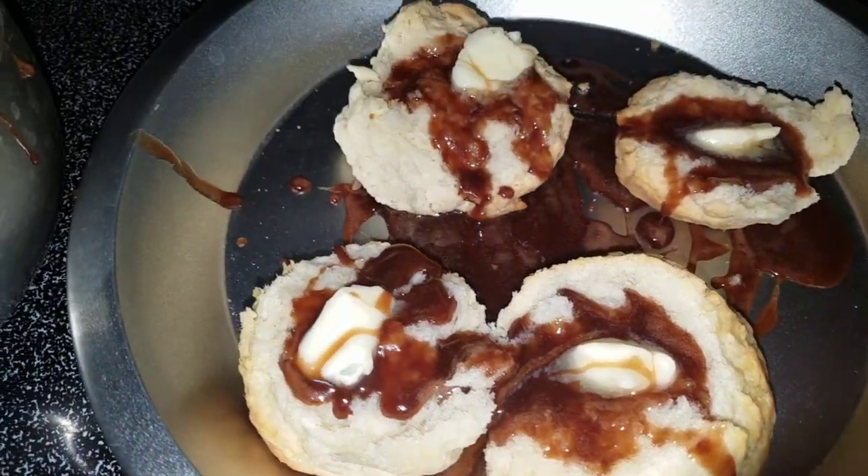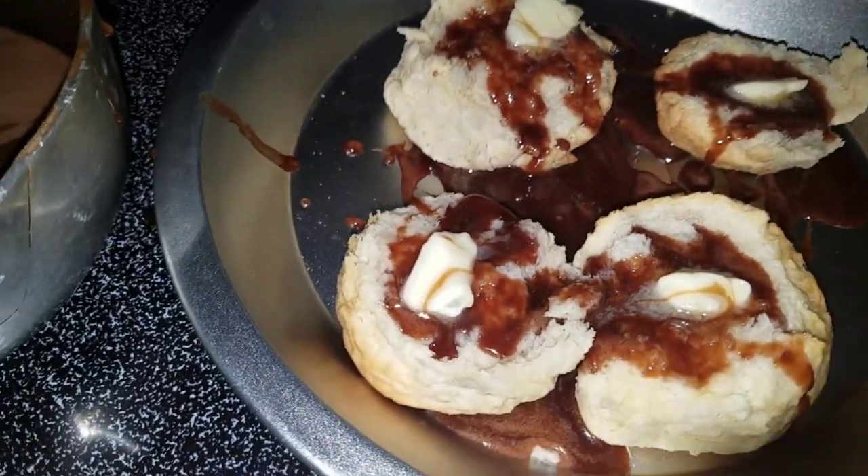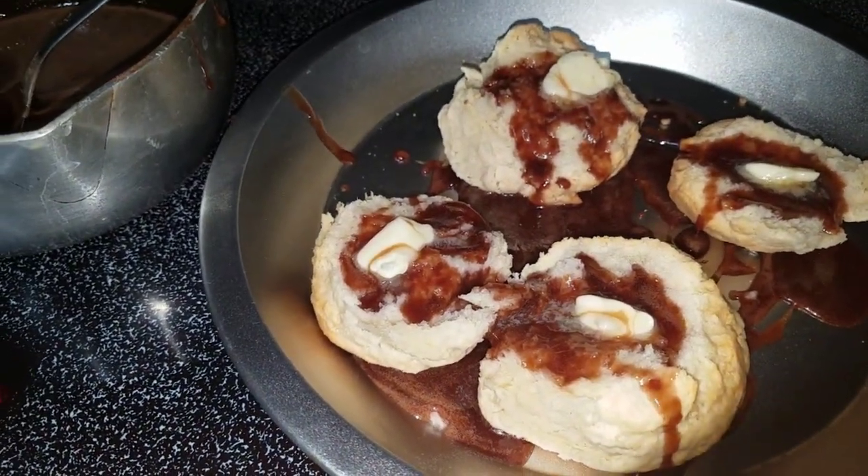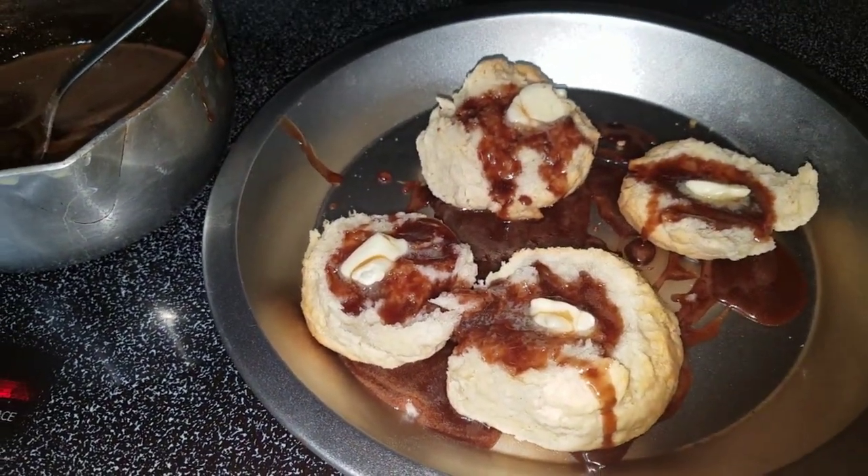I still have people that will find me on Facebook and say the one thing they remember about staying the night at my house was the biscuits and chocolate gravy. Oh yeah!